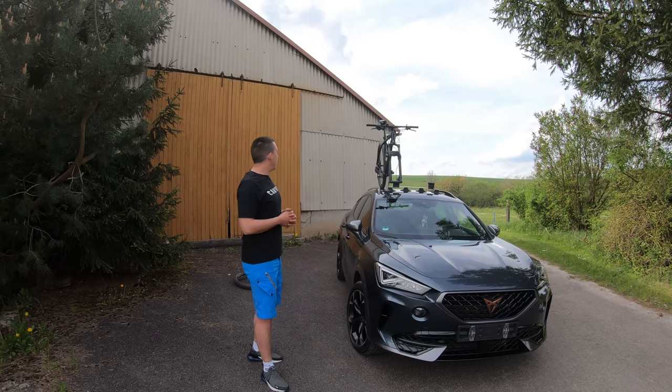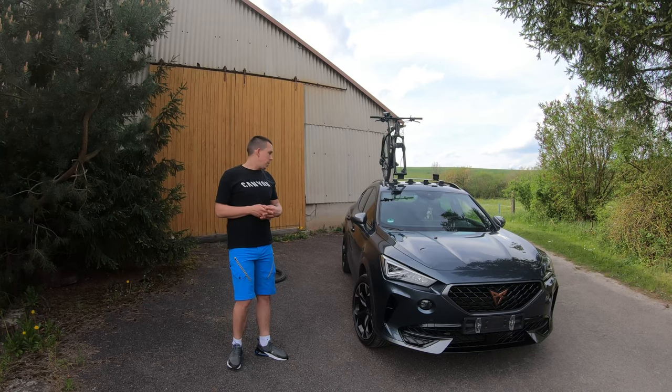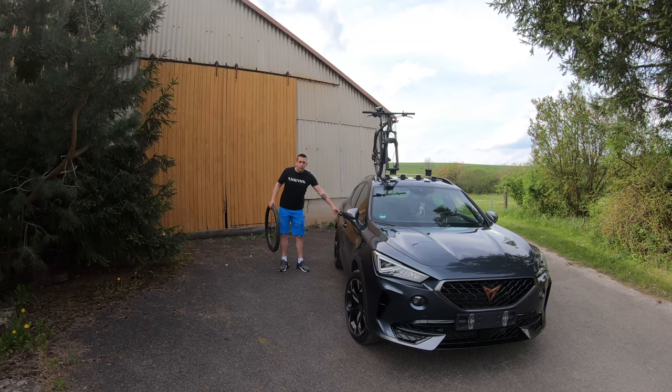Now when everything is done, please make sure everything is stable before you drive. I know it's a little bit tricky, but that's why we are going to do a test ride for you. And of course, don't forget to put your wheel back on so that you can ride later!